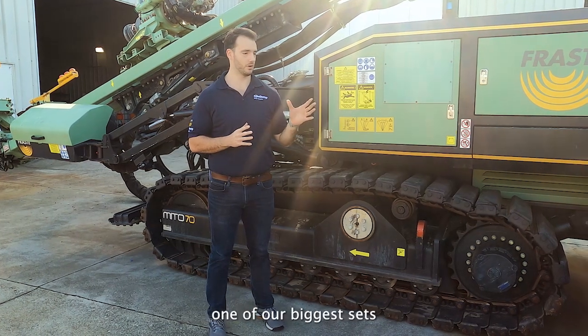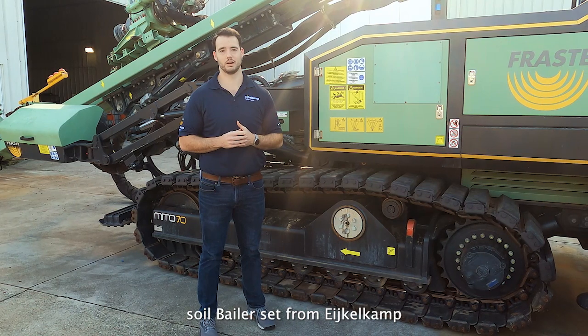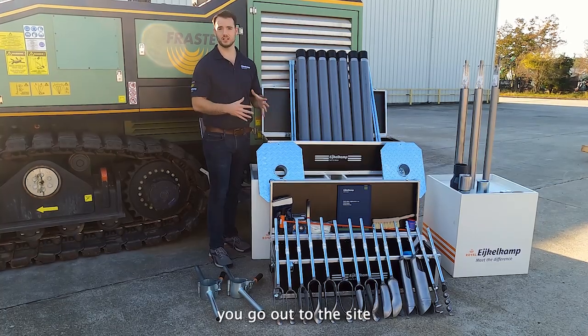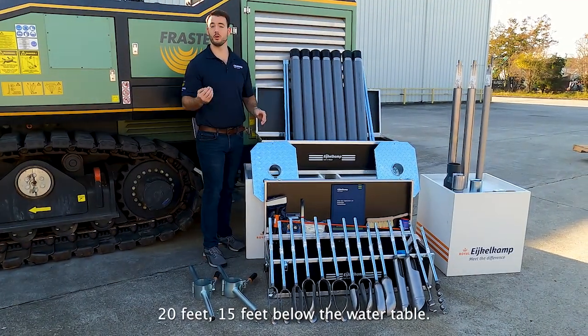Today we're going to talk about one of our biggest sets — the hydrogen soil baler set from IcoCamp. You can take it to a depth of seven meters, about 24 to 25 feet. You can throw this in your truck, go out to the site, and dig a hole 15 to 20 feet below the water table.